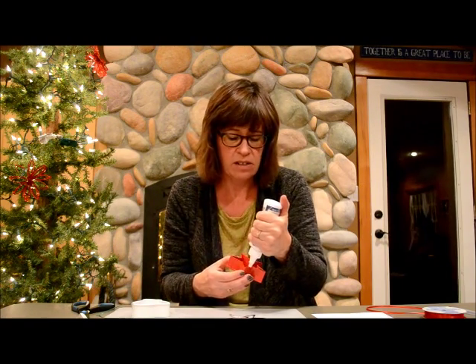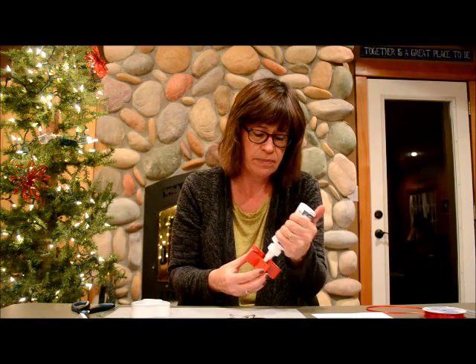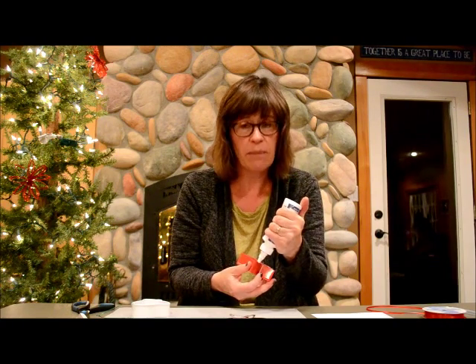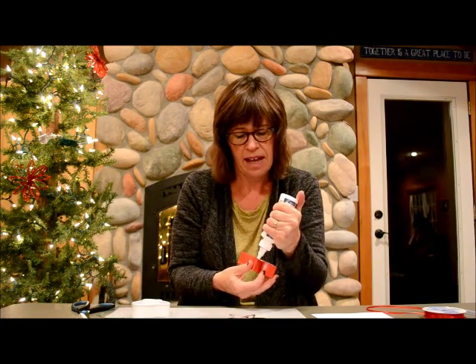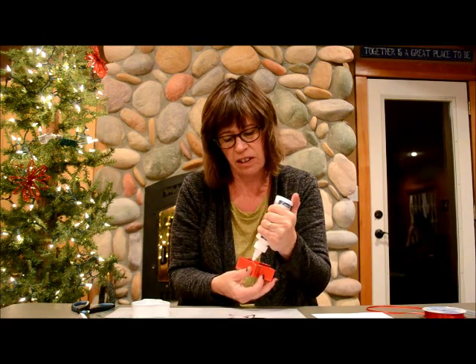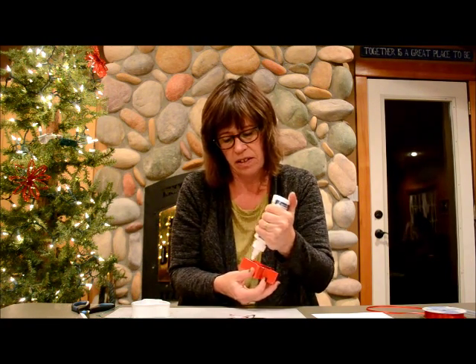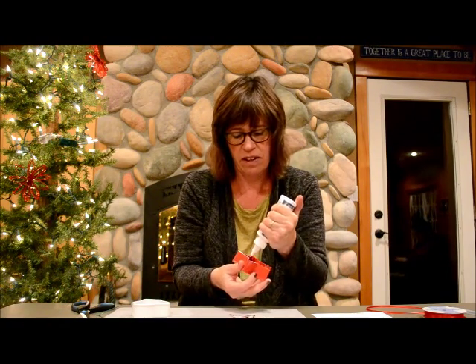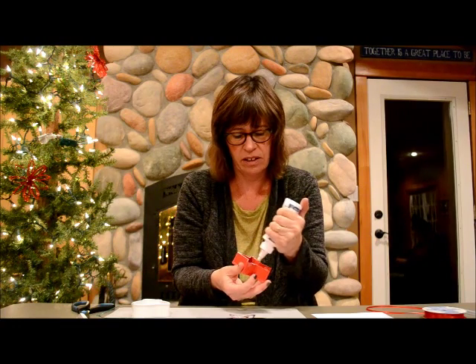Another idea too for this is you can buy Christmas papers, like scrapbooking papers, and glue that in here too. Those look really cute. So you kind of just let your imagination go figuring out what to put inside your cookie cutters.